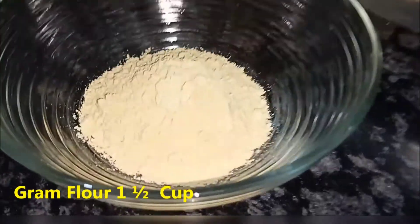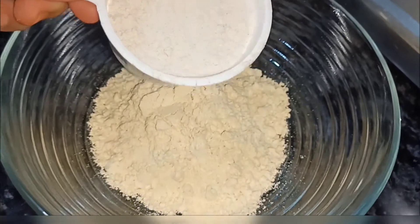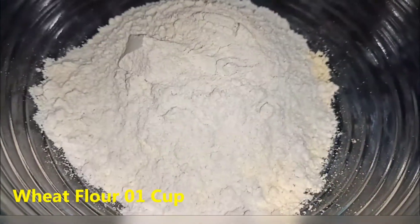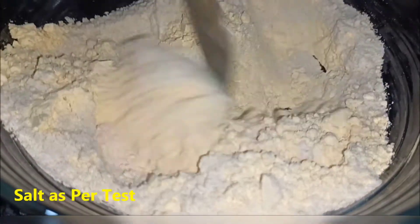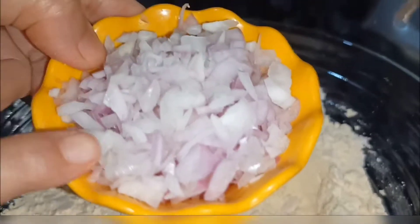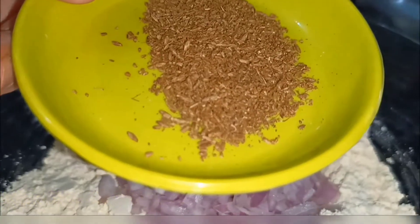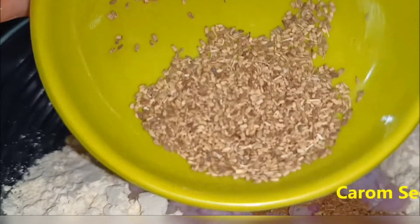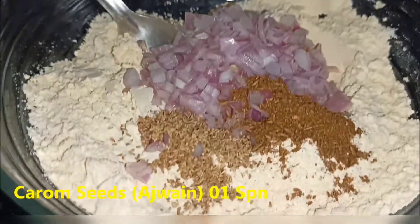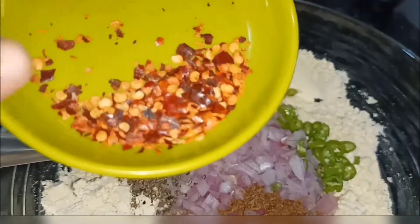Mix 1 cup of basil, 1 small tomato sauce, 2 little tomato sauce, and the chili flakes.